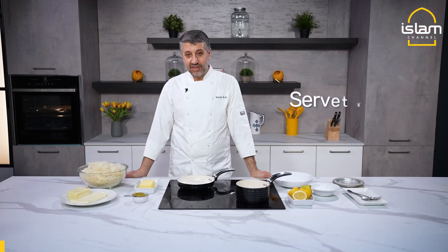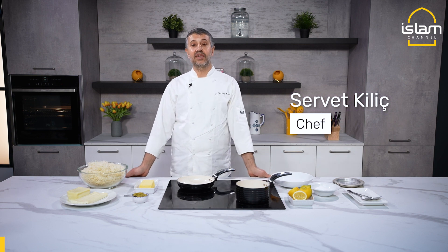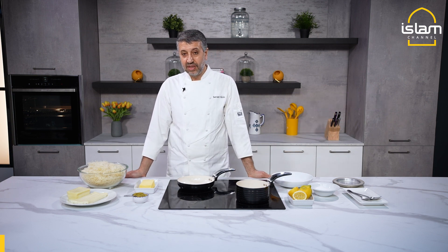Hello, I am Chef Servet. Today we did kunefe. Usually it's Middle East and Turkey — very popular with cheese.